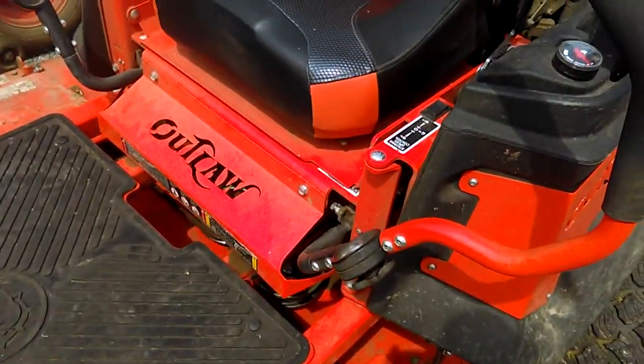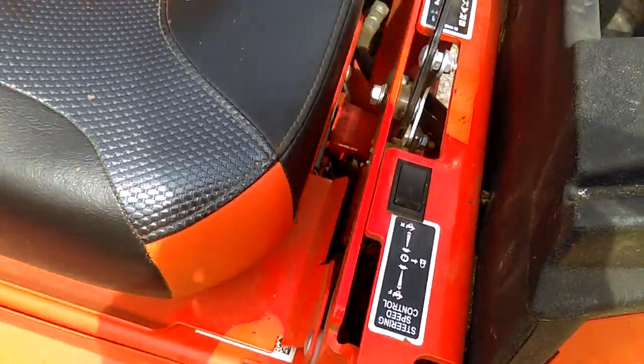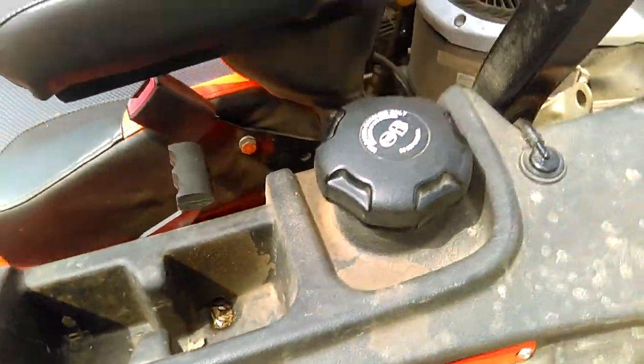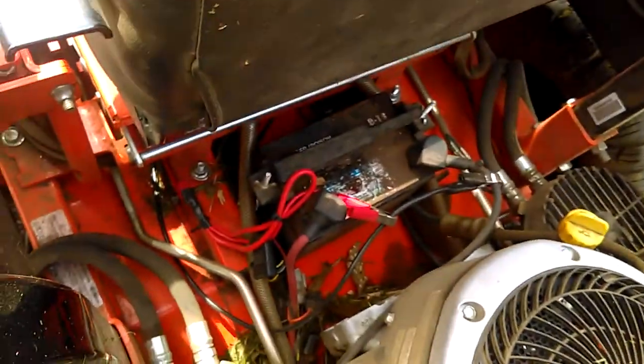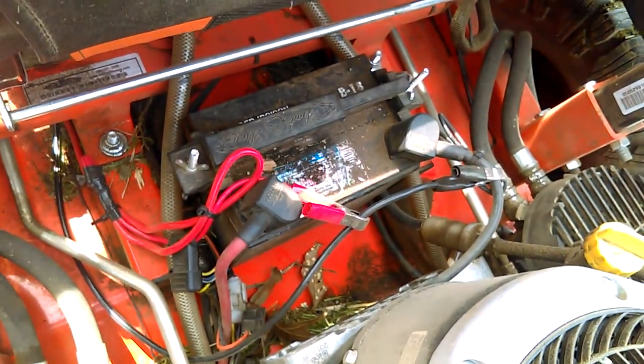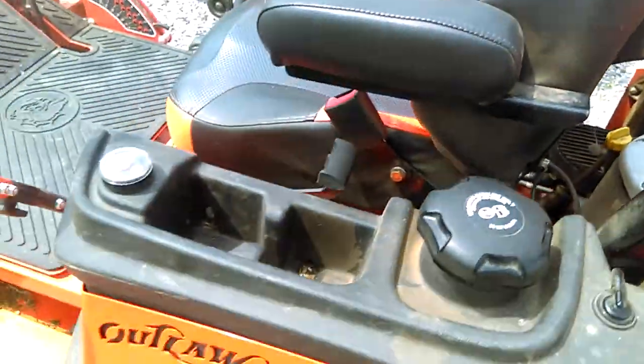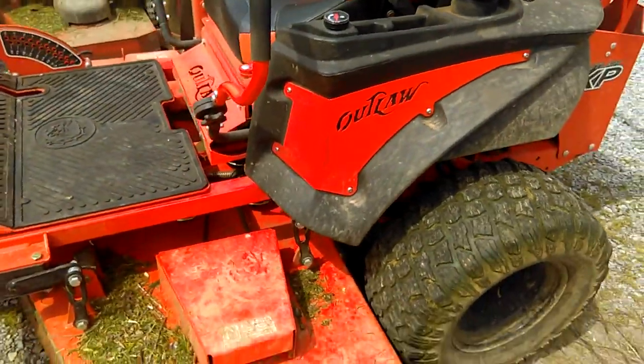I've used the optional light switch hole for my winch switch, and to easily access power I put little alligator clamps on the hot and ground posts on the battery, so I can quickly connect the winch.